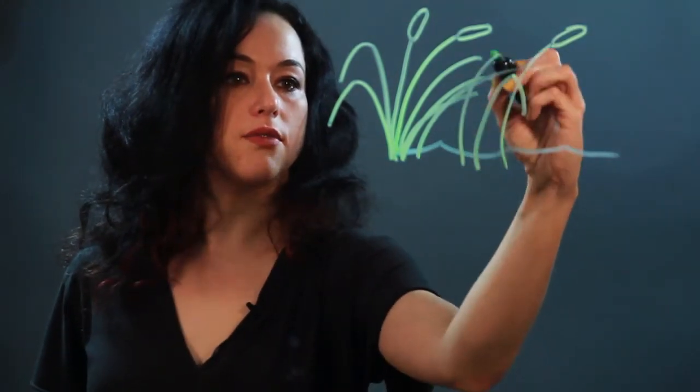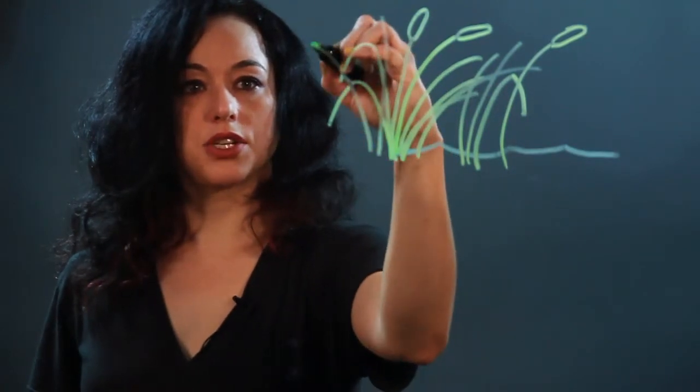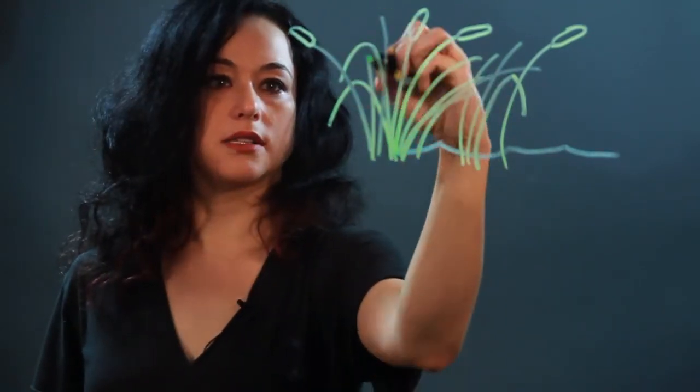Then fill in with grass and stalk shapes, and put the heads on some of them.